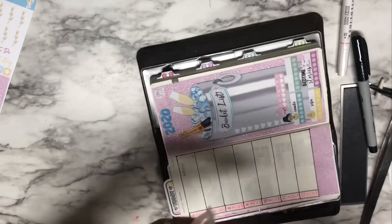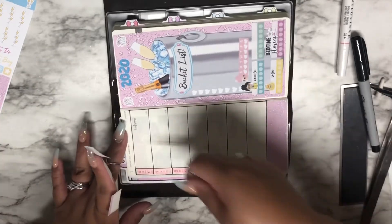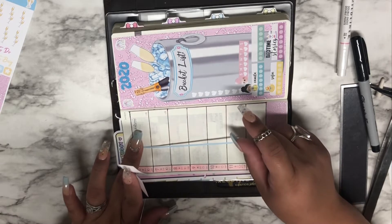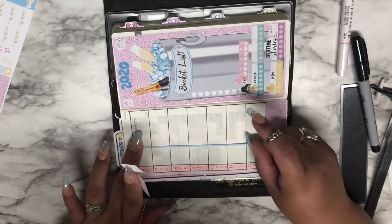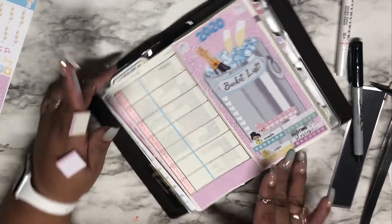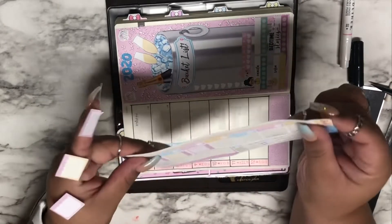I love that she includes these. I'm trying to follow the dots that are already in the planner but I'm not sure if that's correct. It looks like it is, so I'll just go ahead and lay it down. I wish I would have put those first before outlining, but things happen for a reason.